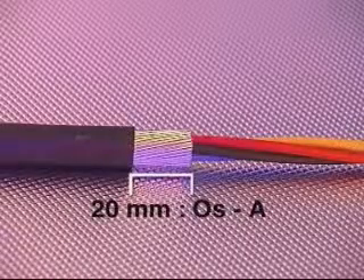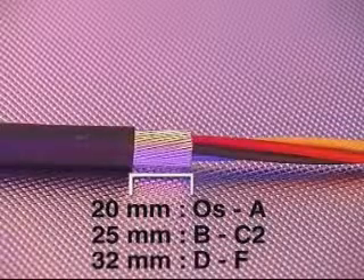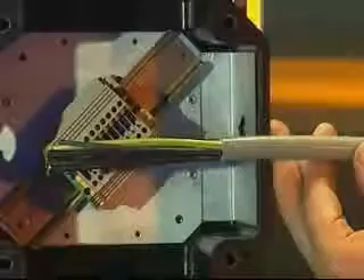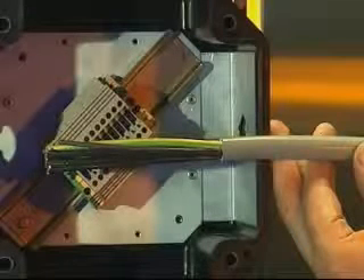Remove a further 20mm of outer cable sheath for cable glands from sizes OS to A, 25mm on sizes B to C2 and 32mm for sizes D to F. The process of exposing the armor is not required for the ICG-623 cable gland as this cable gland is only suitable for use with non-armored cables.